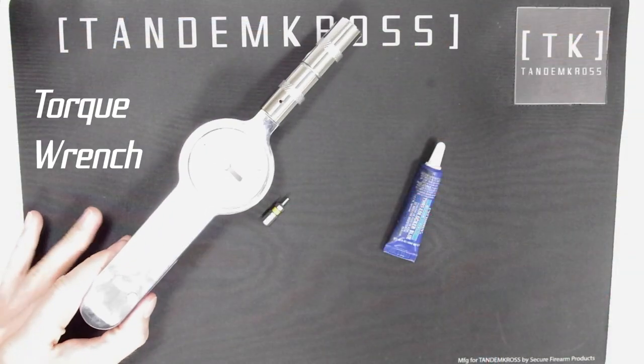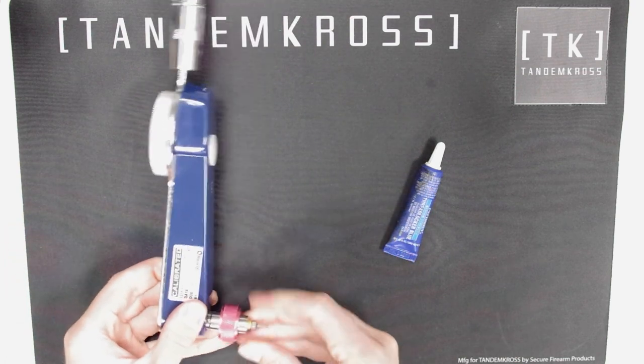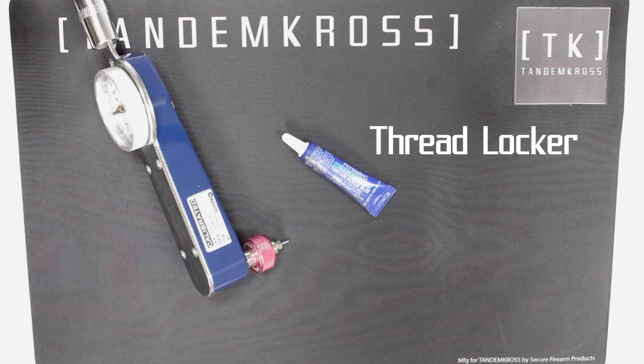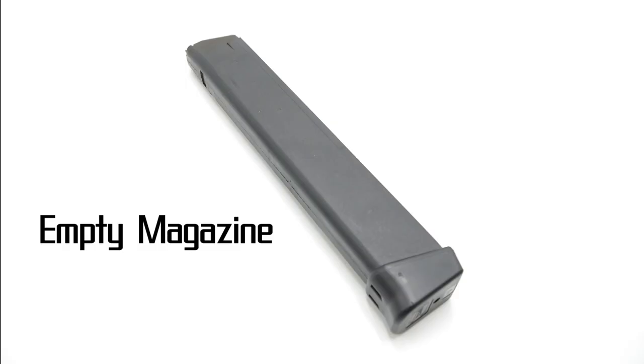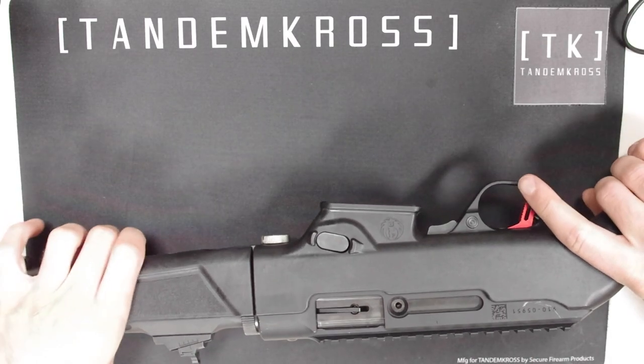For this install you will need a torque wrench and a 5/64 bit. You'll also want some thread locker, and you'll also need an empty magazine to test it at the end. To start, as always, make sure your rifle is clear and safe.